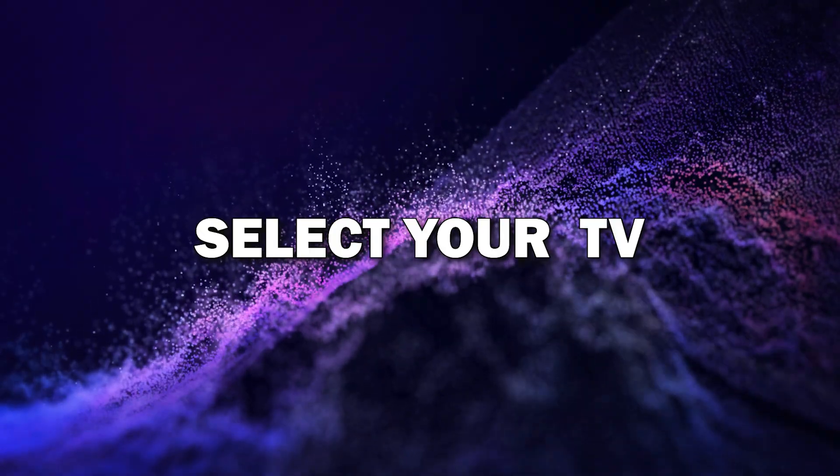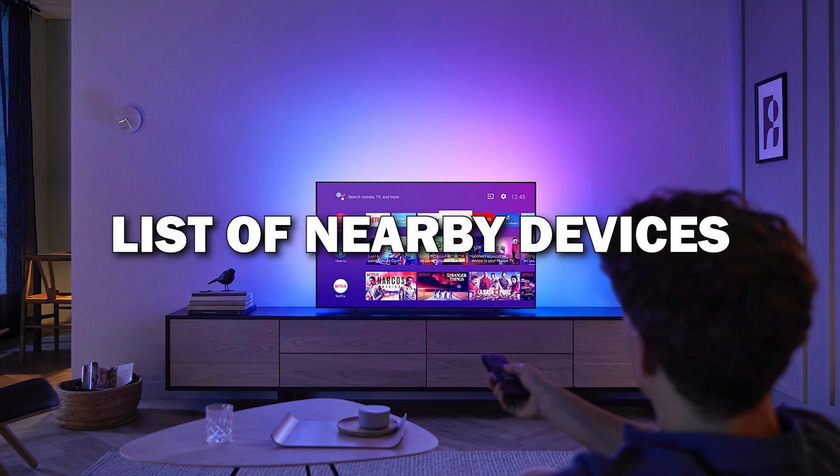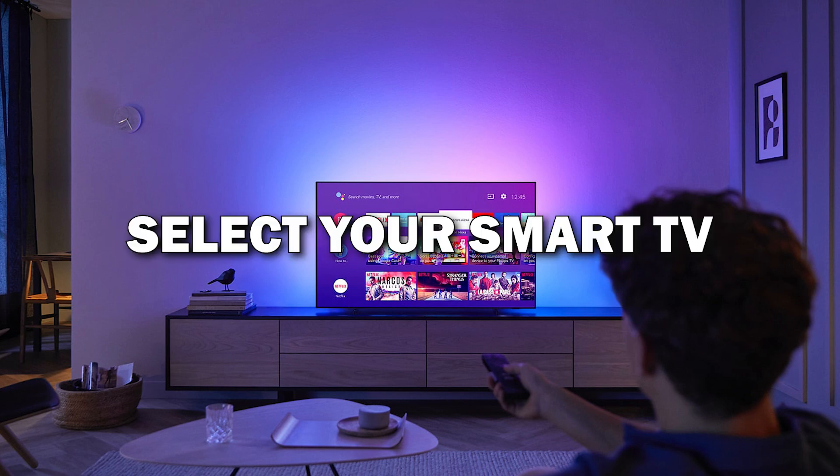Step 4: Select your TV from the list. After tapping on the screen mirroring option, you'll see a list of nearby devices. Select your Smart TV from the list.